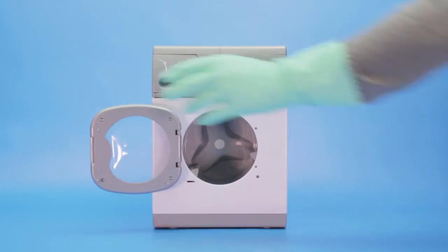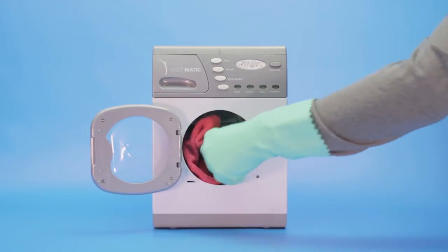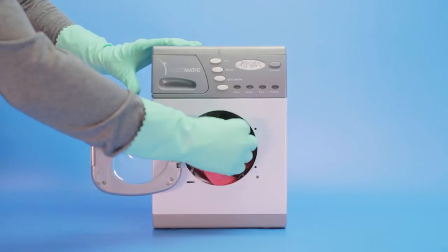After the initial soak, put your shower curtain into the washing machine to clean it properly. Adding a towel or two to the wash will help dislodge dirt from the curtain.